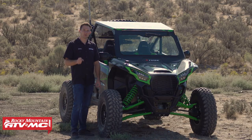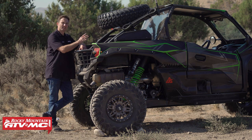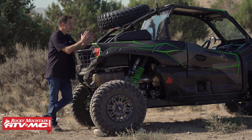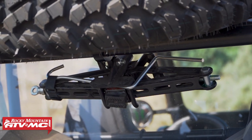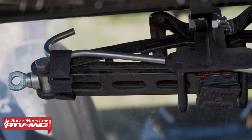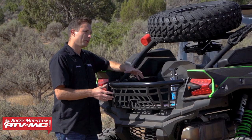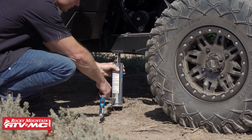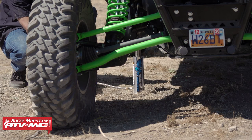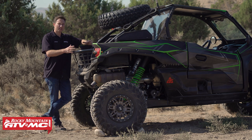Tip number two is to always carry a jack. We like to run the Tusk scissor lift jack. This thing is inexpensive, it mounts up to either the roll cage or the spare tire carrier, stays tucked up out of the way, and is easy to use. A more premium option would be to go with the Pro Eagle Phoenix CO2 air jack. What's nice about this is you don't have to do any cranking — the tool does it all for you. It's real quick and simple, but really the important thing is just to make sure you have a jack with you.